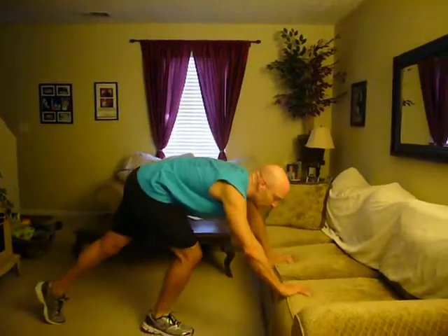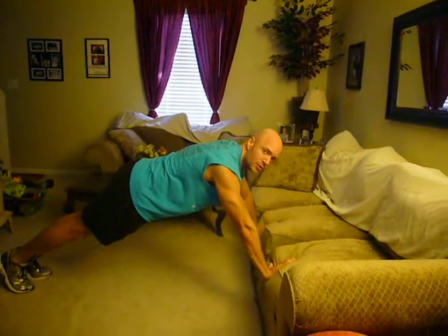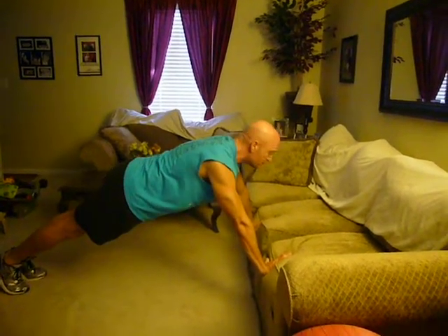Another option is an incline push-up, which is a push-up at a slight incline. The higher you go, the easier it's going to be. You can use anything — right here I've got my cell phone for the incline. The same principles remain: stay in a nice straight line and keep your abs braced.